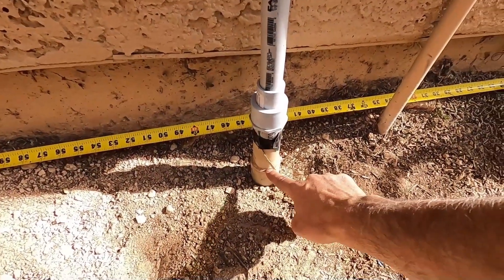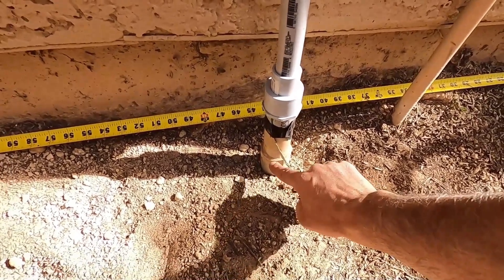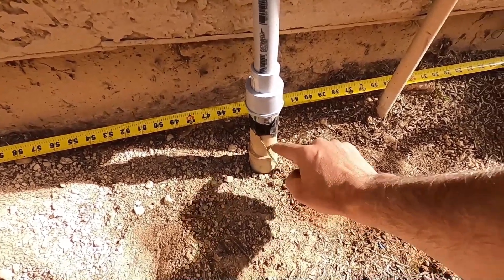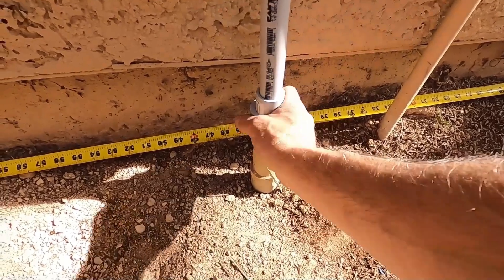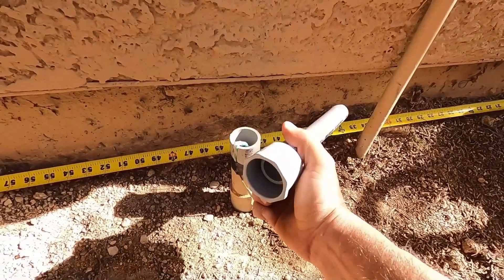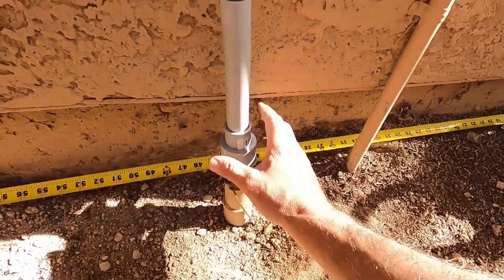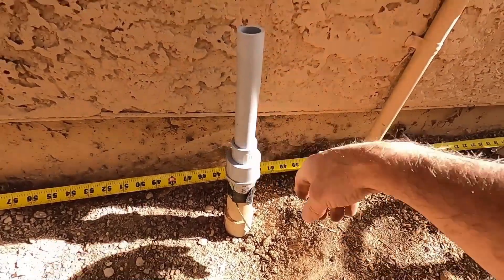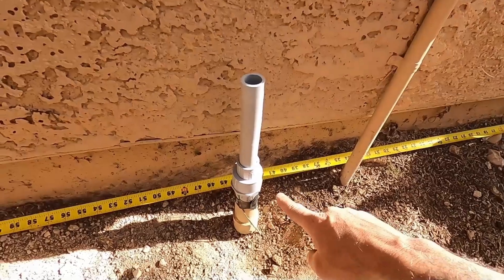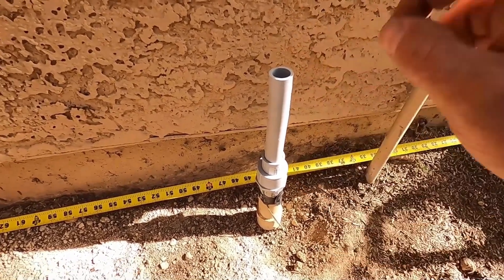I just realized this conduit has been adapted down. This was here before I bought the house. This looks like a two inch conduit and it's been adapted down to an inch and a quarter, which is what I'm dealing with now. And I'm taking it from an inch and a quarter down to three quarter inch, so this is definitely not to code. But everything else actually will be to code. Again, this is a temporary setup — I'm only using it until I get my panels mounted on the roof.